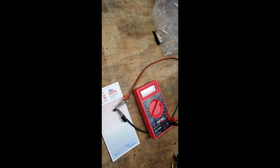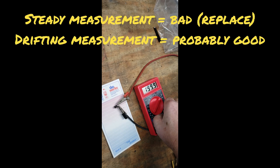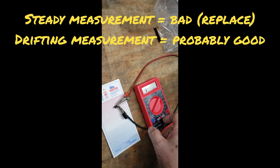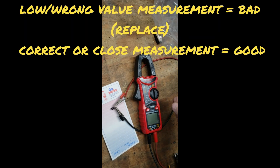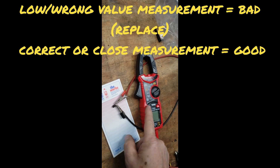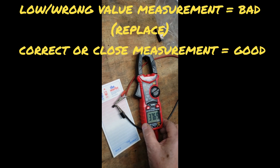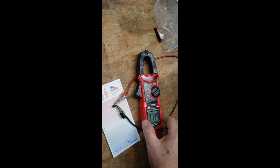With the capacitor out of the circuit, we can measure it two ways. Using ohms on a non-capacitive meter, you'll see it charging up and going off scale — that confirms capacitance is still present, though we don't know the exact value. Using the capacitance meter, switch to capacitive mode, wait a few seconds, and it reads 37.5 microfarads. Since this is a 33 microfarad cap, that confirms this capacitor is definitely good.